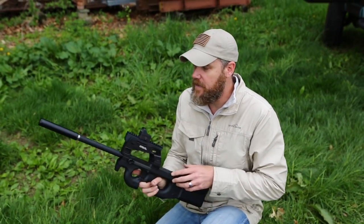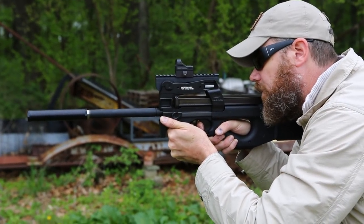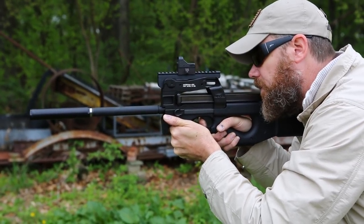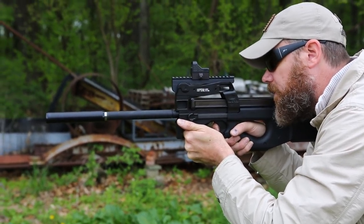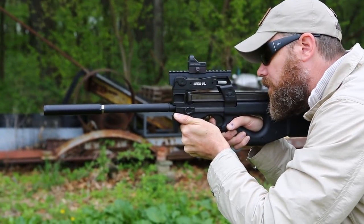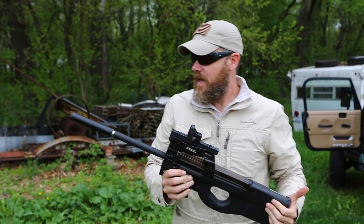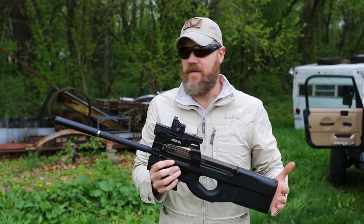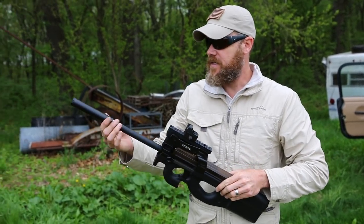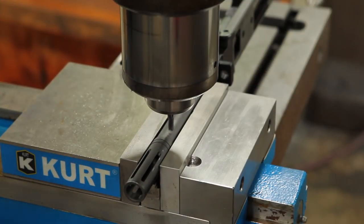I'll grab my eye protection and then we'll fire this and show you what it sounds like. That works really nice — it's not quite as quiet as the 556 can but it's still really quiet and comfortable to shoot. That's a pretty nice setup and it works really well.